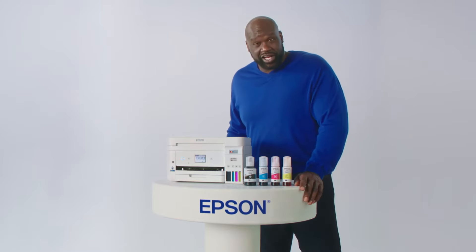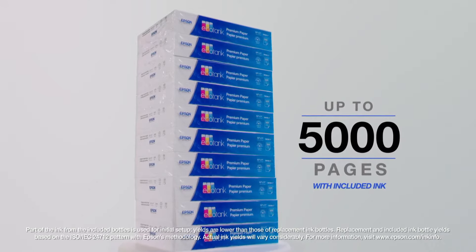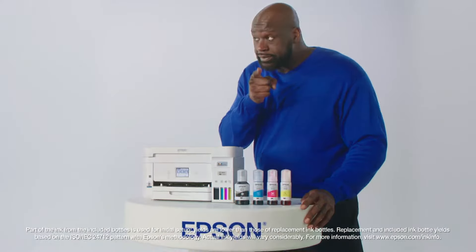Epson EcoTank comes with so much ink, you can print up to 5,000 pages. Can your printer do that? Out of ink already? This printer's costing me a fortune. You expensive little?